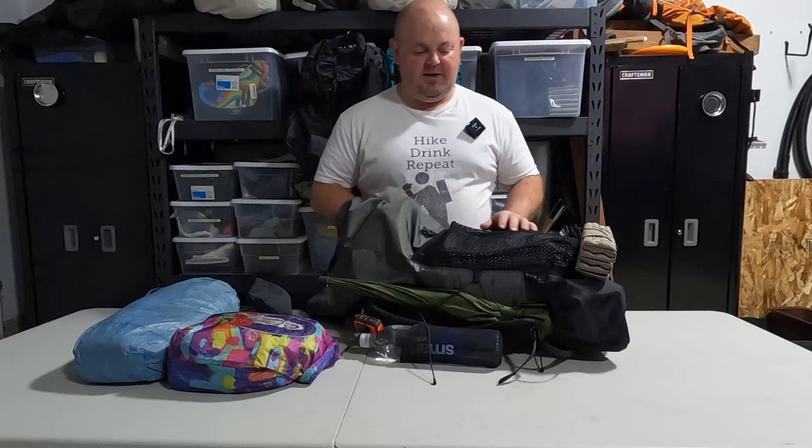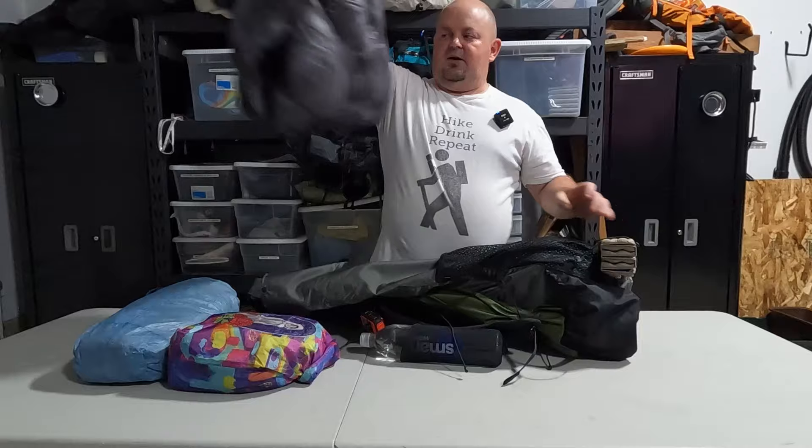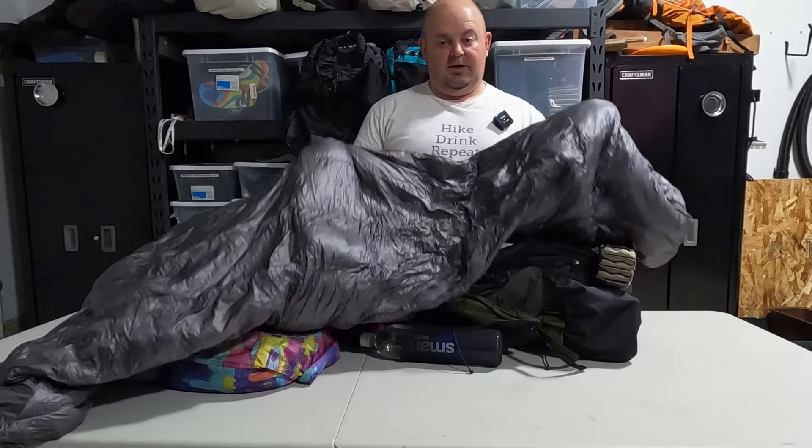Same with my cell phone — kind of call that worn weight since it sits in my pocket. Next up is my Outdoor Vitals Stormloft 30-degree quilt.